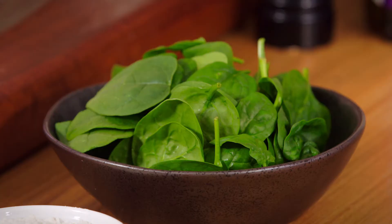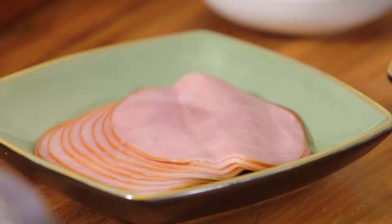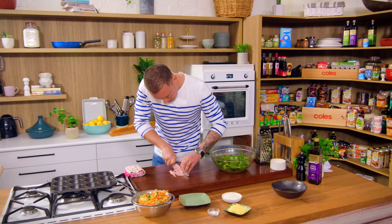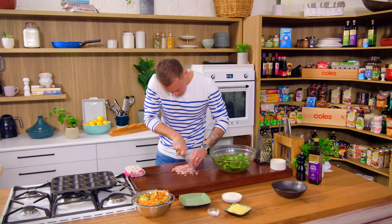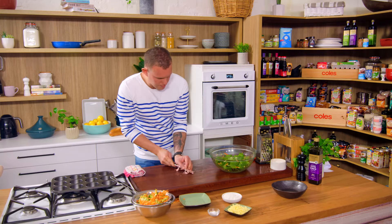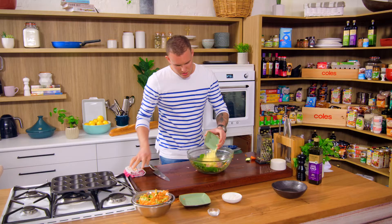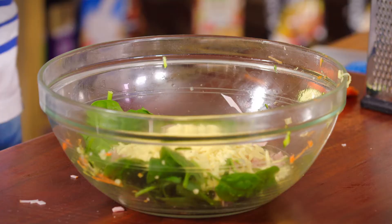In the same bowl we're going to go in with the rest of our ingredients. We've got a nice handful of baby spinach, 100 grams of smoked ham — just diced up nicely — and half a cup of tasty cheese. That gives us two roles: once they cool down it will help stick them together, and also gives us that nice seasoning.